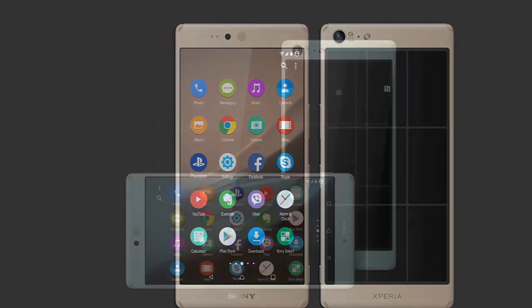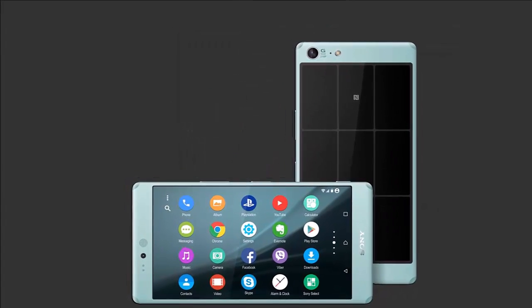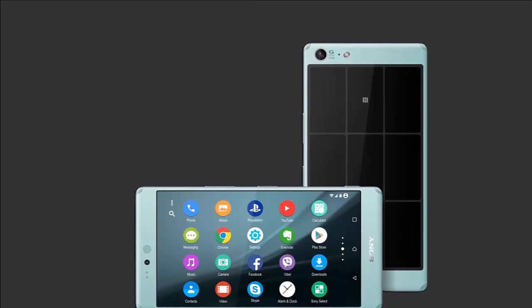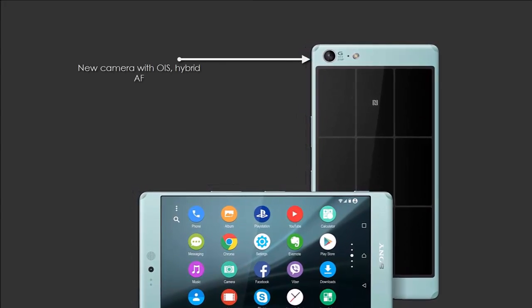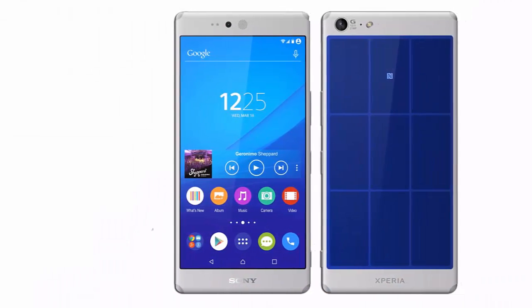This Xperia Z5 concept runs Android M and its standout point is certainly the solar power charging, through a special back panel. There's a new camera with OIS, Hybrid AF, and 5x clear image zoom on board.